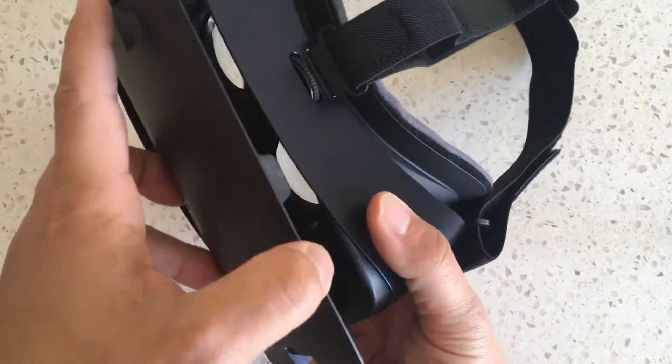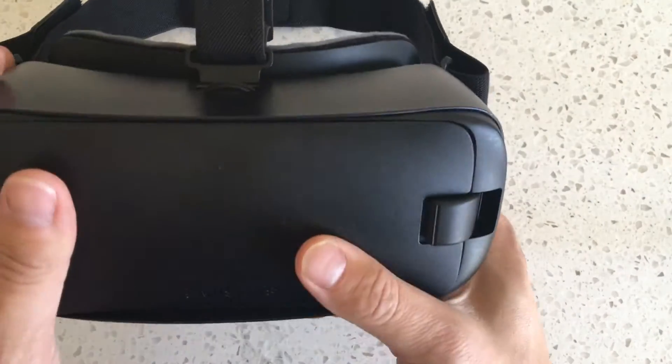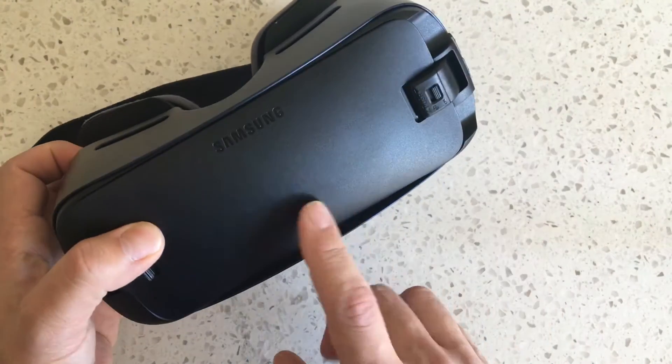So it's a versatile device for a hundred bucks. This is very obviously the one to get. It works with every Galaxy phone except the Note 4 over the course of the last several years, and it works great with the Note 7.